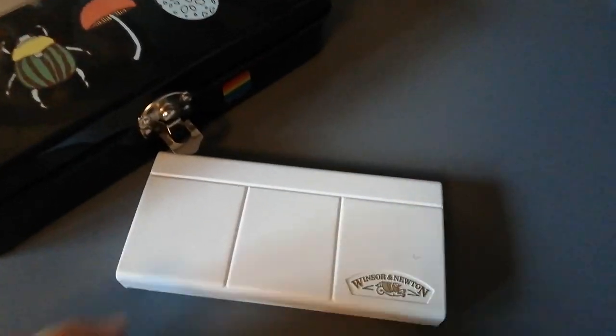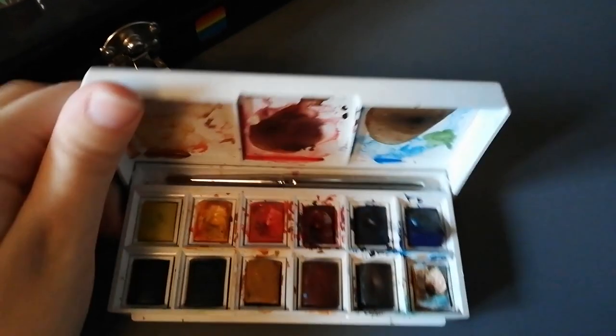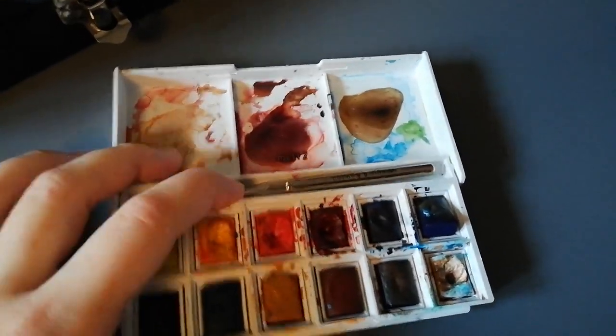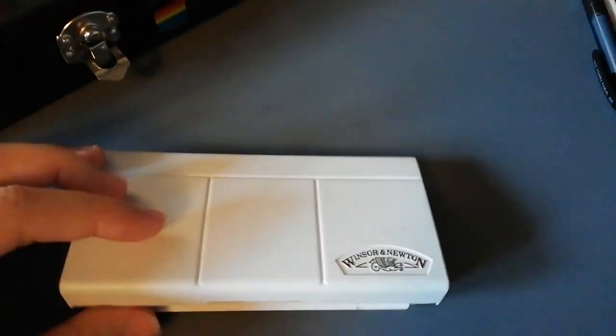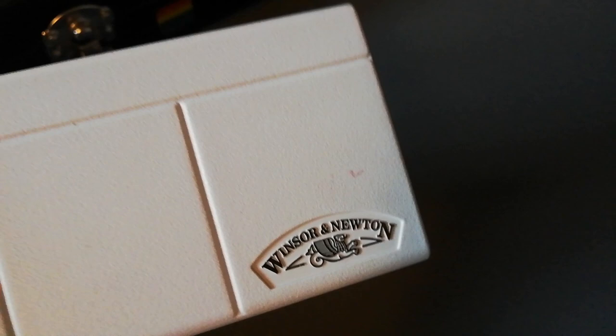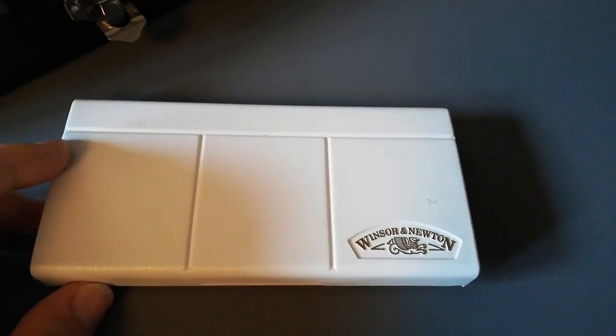I also use watercolors. I wouldn't really recommend those from this company because they aren't that good. It's from Winsor & Newton and I don't know, this model just isn't that nice.